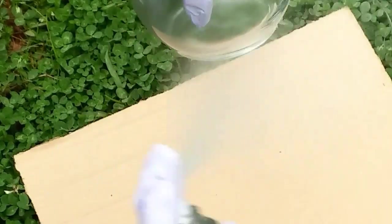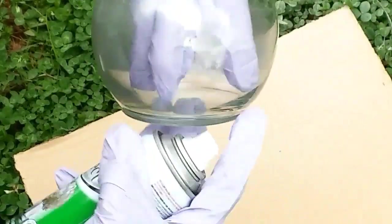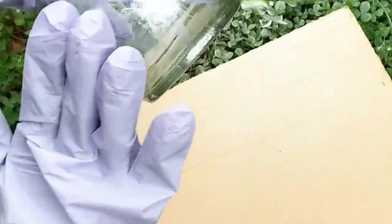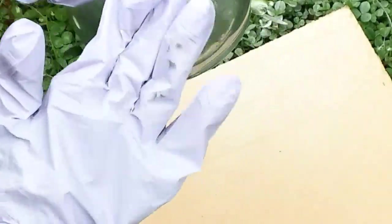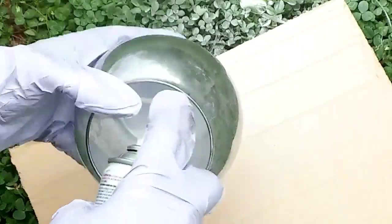I'm going to spray paint my bowl evenly around, just as you see me doing. Once I finish spray painting, I'm immediately going to start patting it with my hand using a glove. Make sure that you're using gloves when you're doing this. I'm just going for a certain look — I'm not going to use any cloths or anything. Just spray paint it, and I'm going to do this at least three times, letting it dry in between.